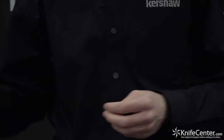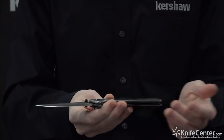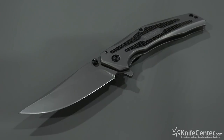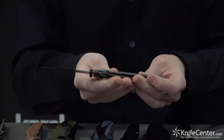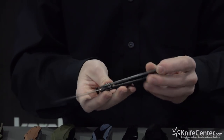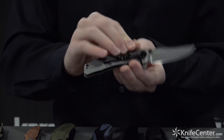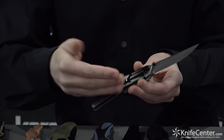Up next we have the DuoJet, inspired by and named after an amp. It has carbon fiber inlays, which is something new we're doing this year. It opens with SpeedSafe and has a great PVD finish on the blade, with some really neat chamfers. On the back you can see it's a frame lock with a deep carry clip that's single position.